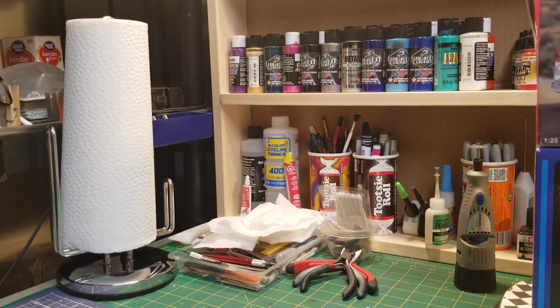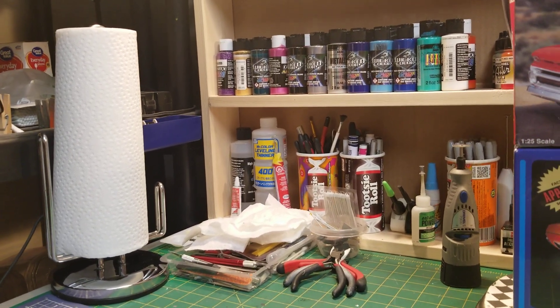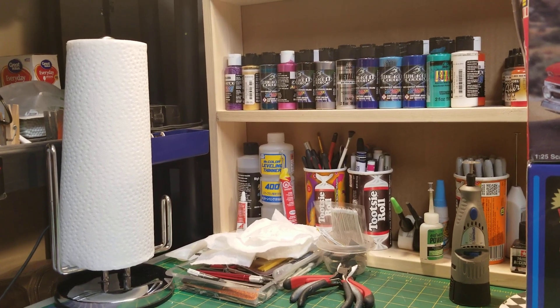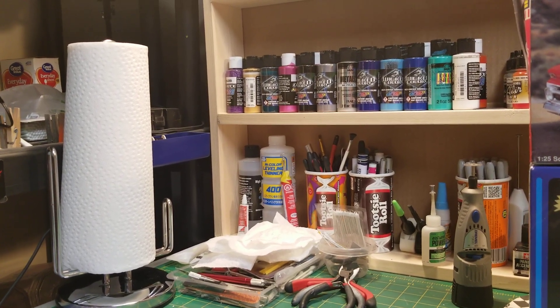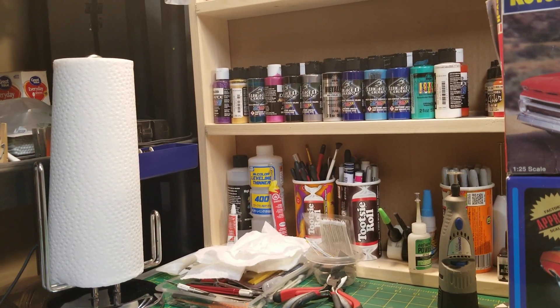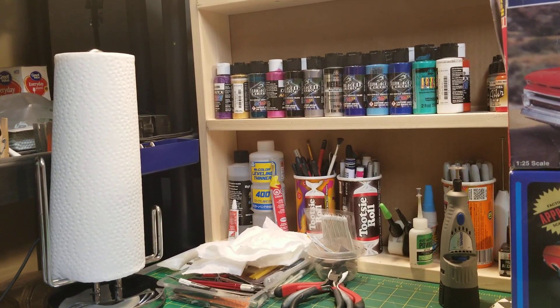Hey guys, how's everybody doing this evening? It's Jim from Jim's Model Car Garage coming at you with a real short video. I've just got a little bit of a stash update and I've got no update on my pro street group build.